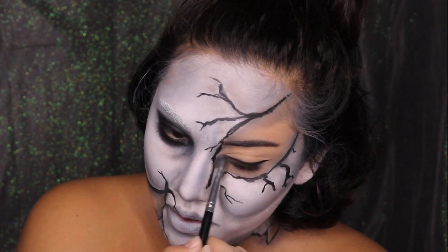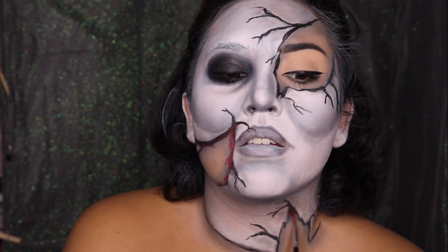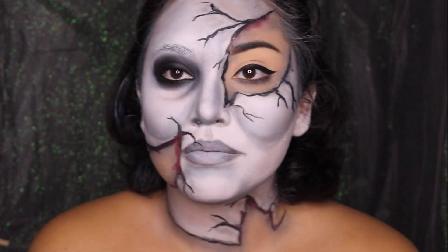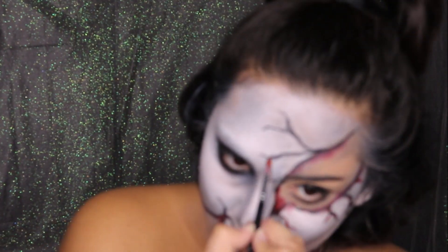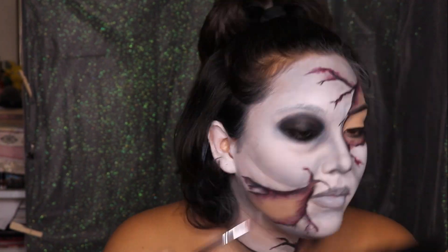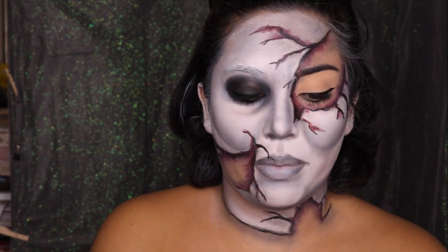To take this look up a notch, I'm using the Suva Beauty Hydro Liner in the color Cherry Bomb — it's a red shade. I'm putting that right on top of the lines to make it look like he's bleeding, to make it a little more spooky. And to make the blood look more realistic and shiny, I put some petroleum jelly right on top. You can honestly use anything — you can even use a chapstick if you like.